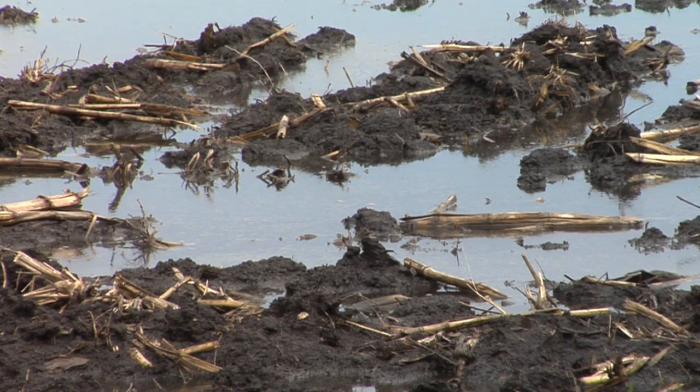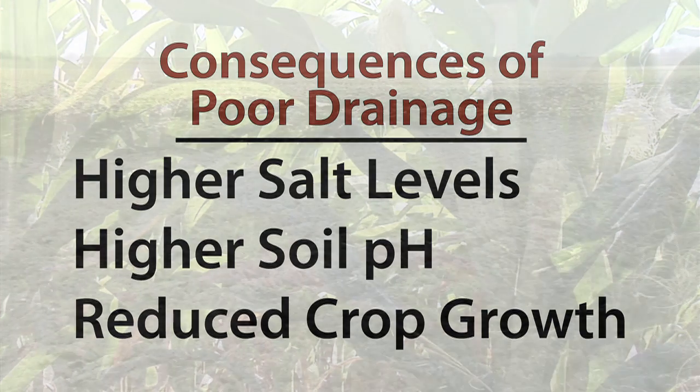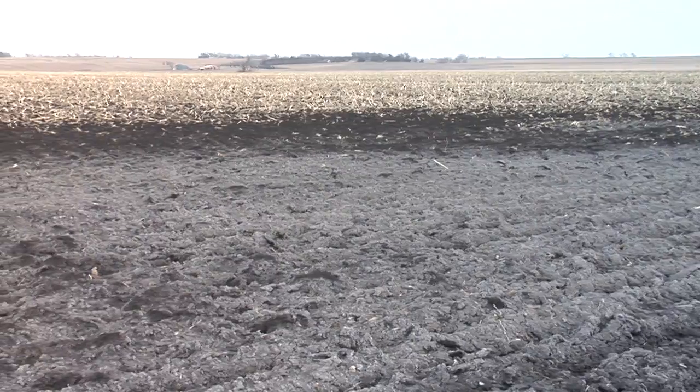If soils remain fully saturated for days on end, moisture will begin to leave the field from evaporation. When water evaporates, it leaves behind salt. As salt levels continue to build, soil pH increases as well, and high salt and high soil pH levels reduce future crop growth even more. Eventually, poor drainage leads to dead, white spots in fields like you see across the state of South Dakota.